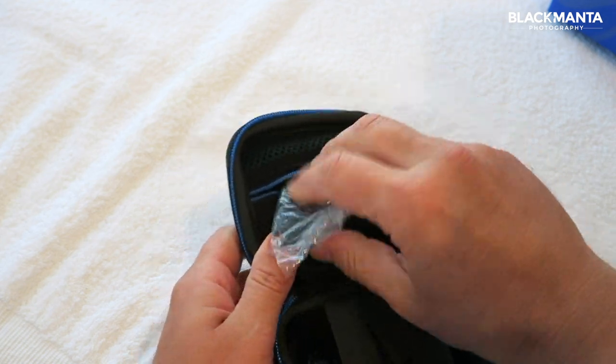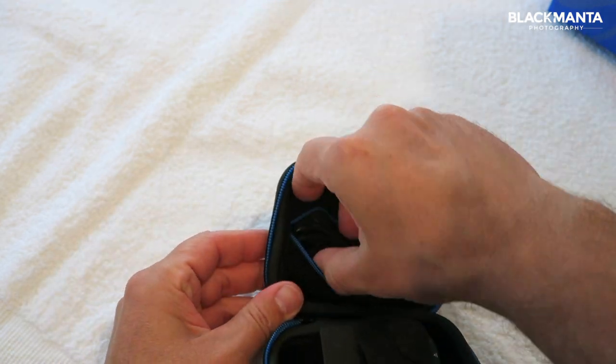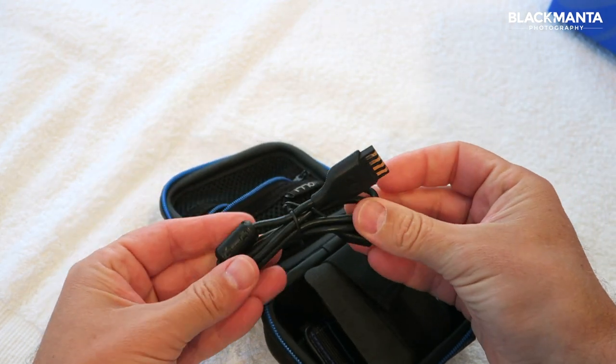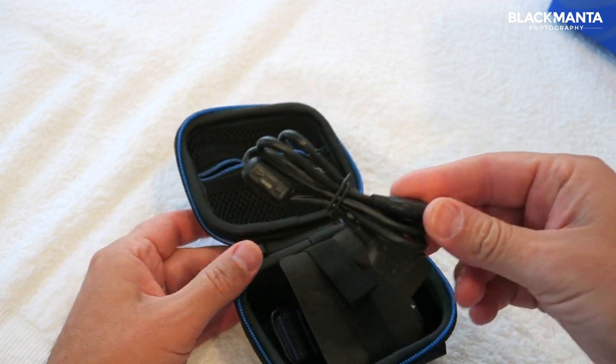There are two compartments: the bottom compartment has the dive computer in it, and the top compartment has a little zip pocket. In that little zip pocket you'll find your bungee attachments if you want to get rid of the strap, and also your download cable which doubles up as your charge cable. I haven't had to use it — I'll explain why in just a second — but let's have a look at the dive computer first.